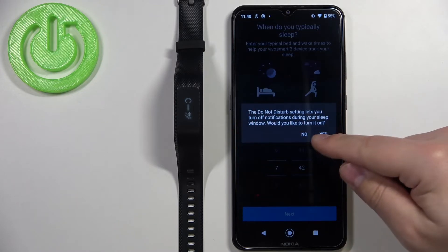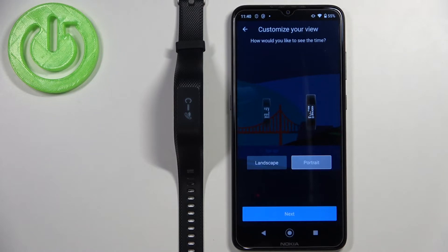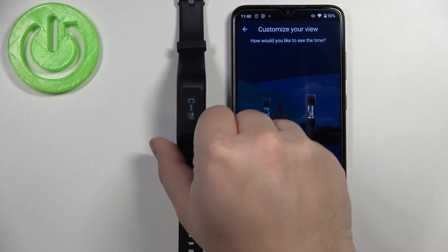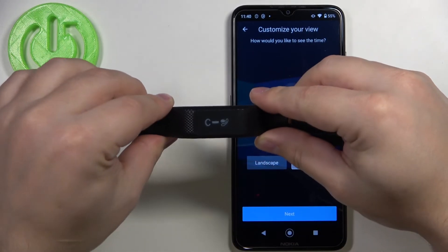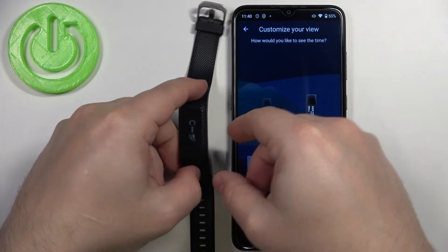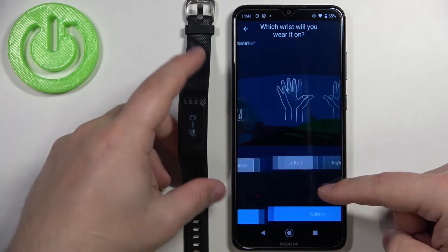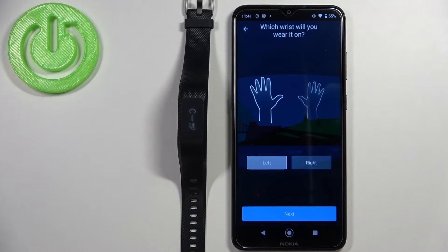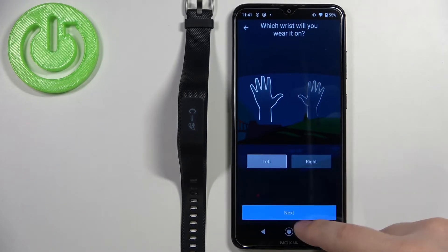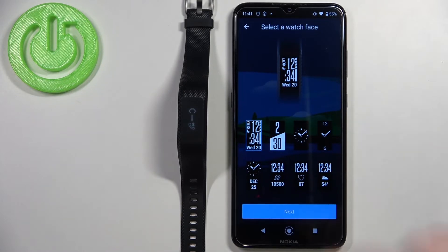Tap Yes. Now we can select the preferred screen orientation — portrait, which is upright, or landscape, where the screen is sideways. Select the orientation you like by tapping on it, then tap Next. Here we can select the preferred wrist — I'll select left and tap Next.